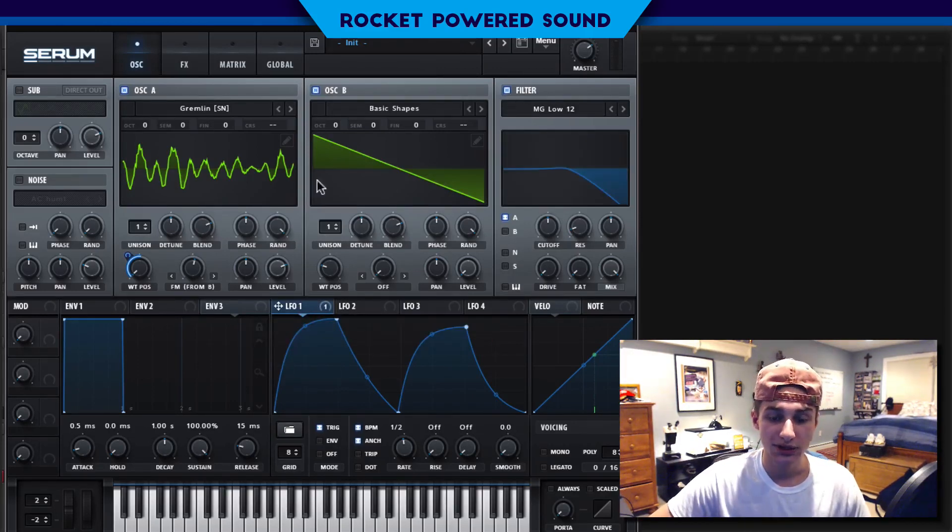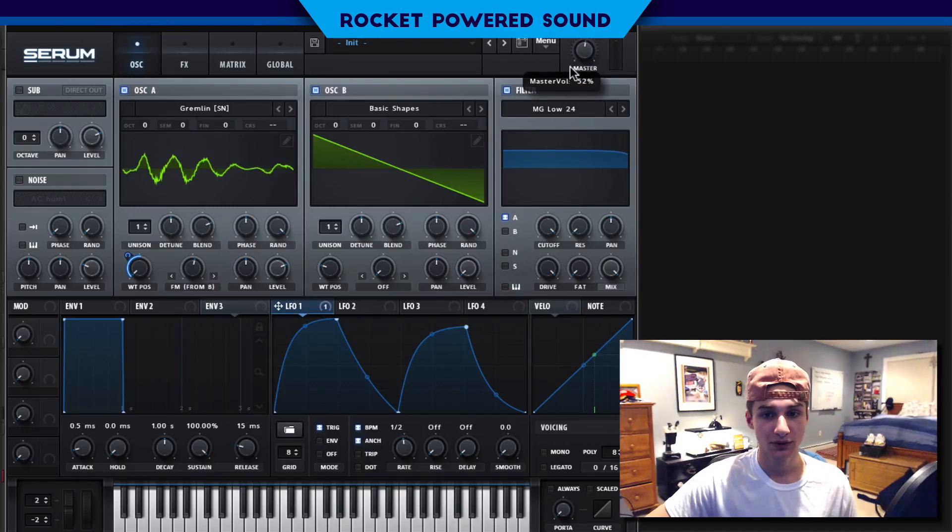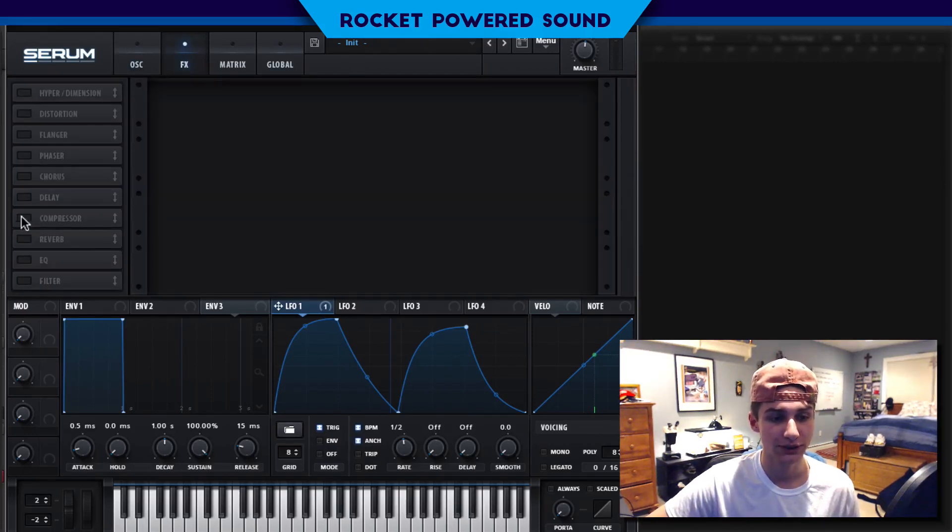Next, we're going to go to our low pass filter and select Low 24. We'll turn the cutoff all the way up and just blast the drive. It's a bit out of the ordinary, but it's really just boosting the low end and leaving out just a little bit in the high end — just a preference thing.